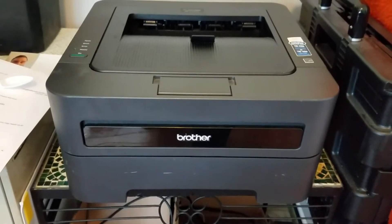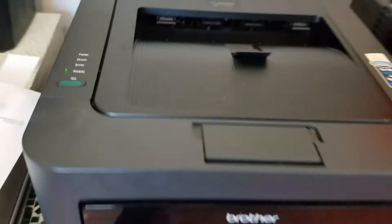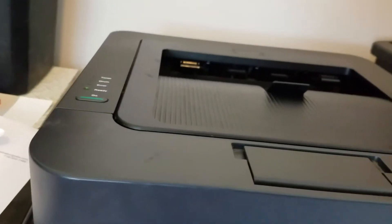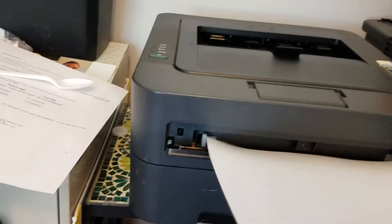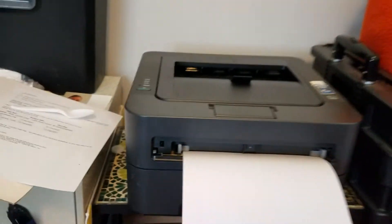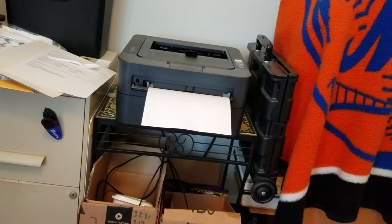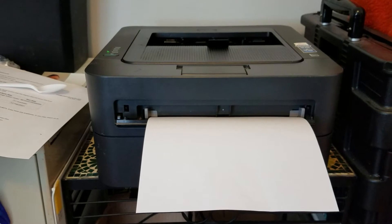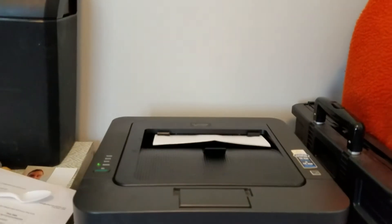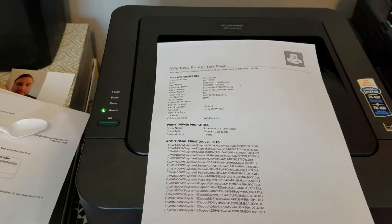I have the Brother printer set up on my wireless network online. I put a blank piece of paper in the manual feed and I'm going to send a test page to print. Let's see if that takes it in. So clearly it's on the wireless network. Here's the test page — that all looks very nice.